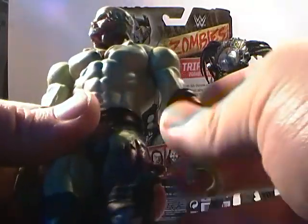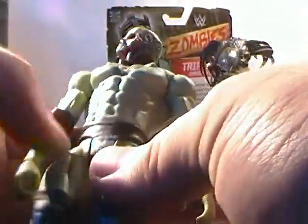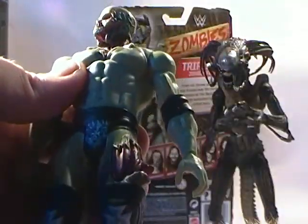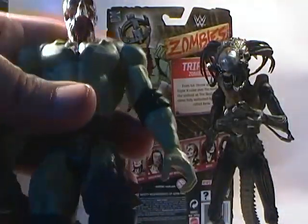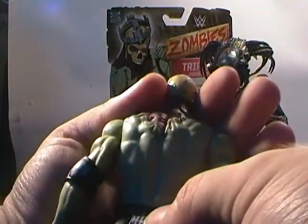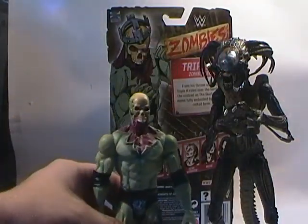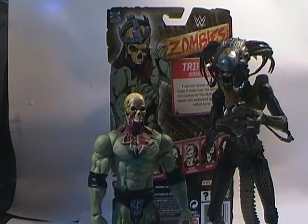One of the things about this Triple H figure is he has a removable crown, so you can display him without the skull mask. You could also remove the shin guards and the elbow guards, and probably repaint the waist or get some sort of cloak to throw over him, and he'd look like just a generic sort of zombie — although you would have to repaint the Triple H logos on the waist part, but other than that he could work as a generic zombie.